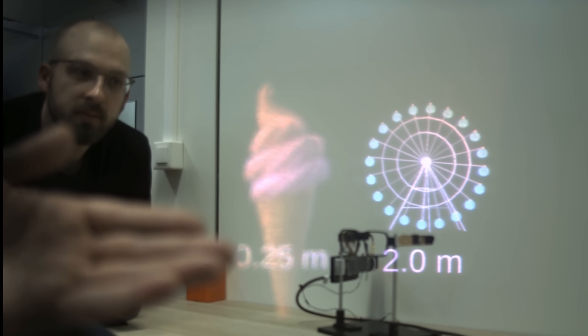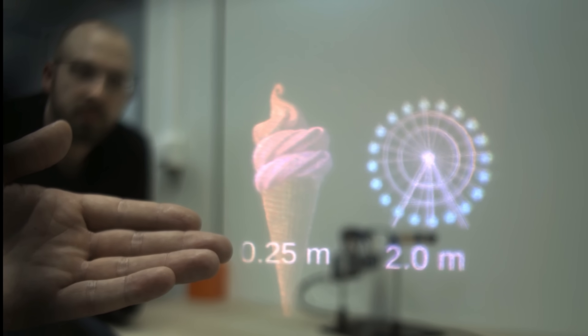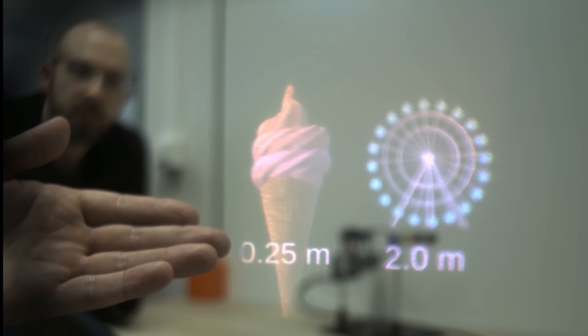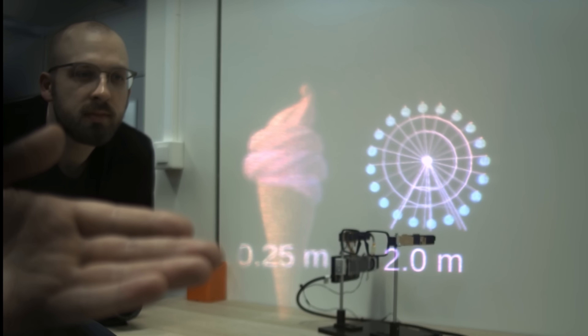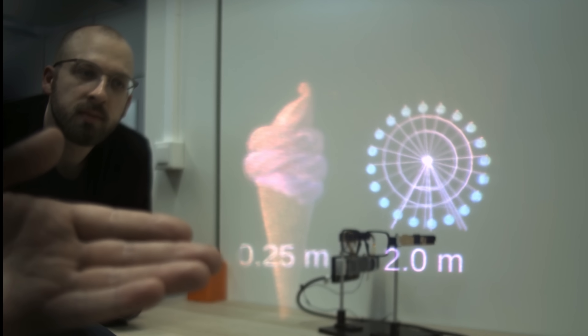But second, the display can also show real 3D with actual depth, and usually I'm not too excited about that when it happens in a cinema or on a TV, but in smart glasses that makes all the sense in the world. Here's a demo we shot with a camera through a transparent version of this light field display, and you can see an ice cream cone rendered close to the camera around where the hand is, plus a ferris wheel that at two meters is about as far back as me back there.